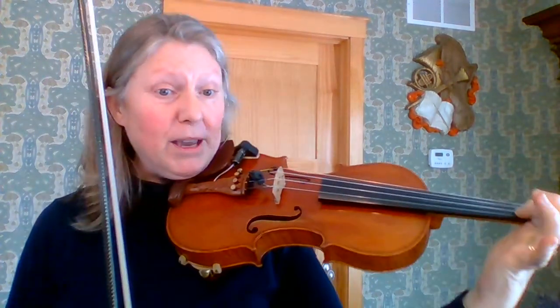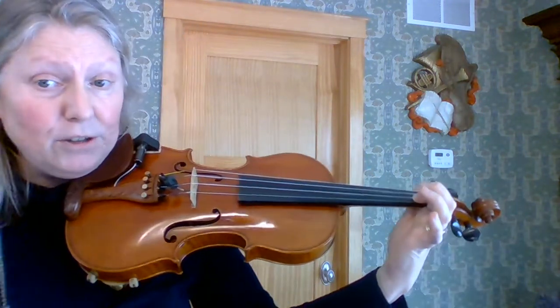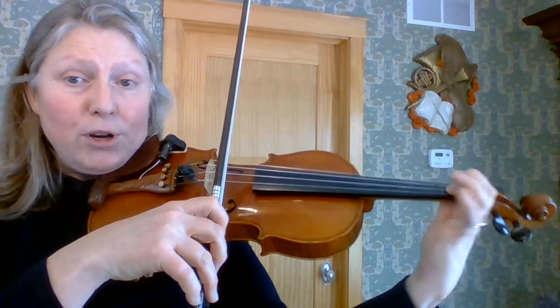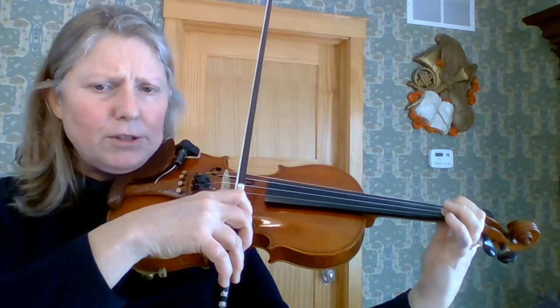I just turned my metronome up — hopefully you can hear that better. So the first pattern, I'm going to just pick a finger on a string. Each day I'm going to try to change my finger and what string I do. I'll do the first pattern here on the A string with my first finger down. I'm going to always think like I'm coming forward and rolling the finger into the note, trying to keep the same pitch. Here I go.